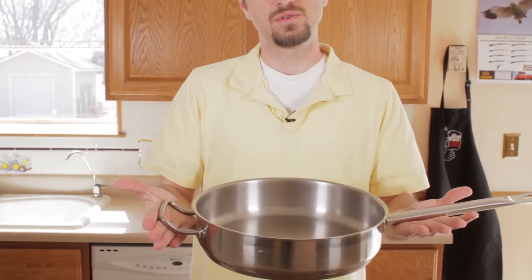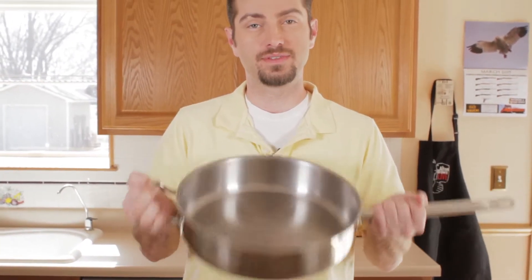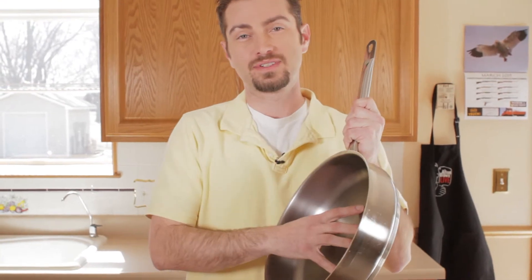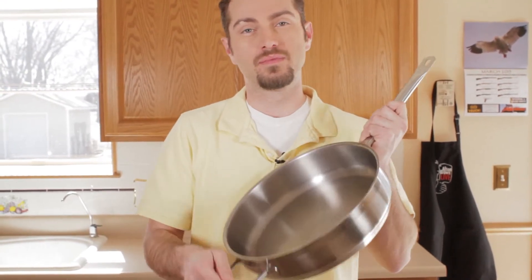Sauté pans typically also have two handles to make it easier for getting the larger pans off the stove. It's just a very easy pan to use, it's always a staple in my kitchen. And if you don't have a sauté pan, go ahead and get yourself a skillet — the sides really aren't going to matter for most applications.